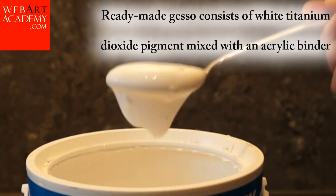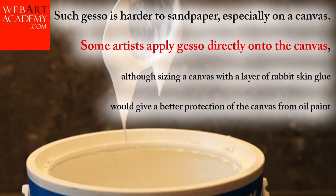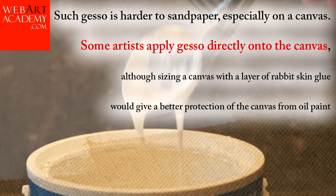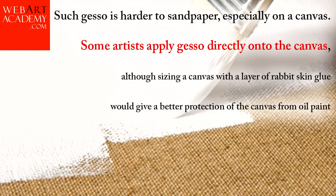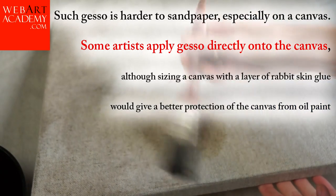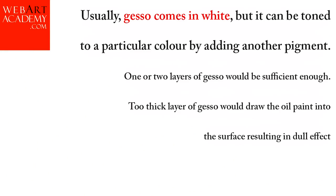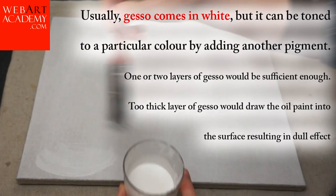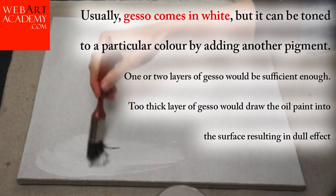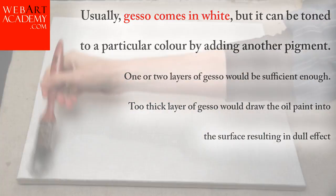Ready-made gesso consists of white titanium dioxide pigment mixed with an acrylic binder. Such gesso is harder to sandpaper, especially on a canvas. Some artists apply gesso directly onto the canvas, although sizing a canvas with a layer of rabbit skin glue would give better protection from oil paint. Usually gesso comes in white, but it can be toned to a particular color by adding another pigment. One or two layers of gesso would be sufficient. Too thick a layer of gesso would draw the oil paint into the surface, resulting in a dull effect.